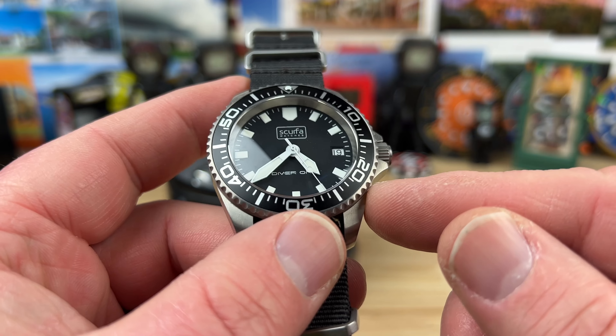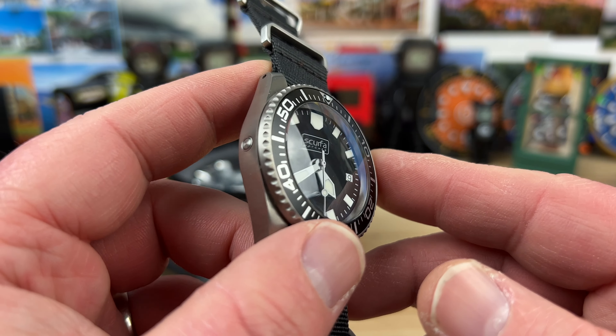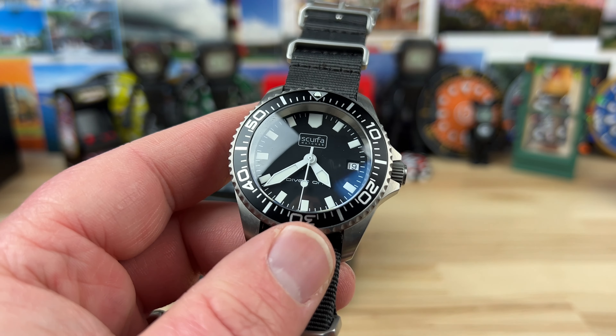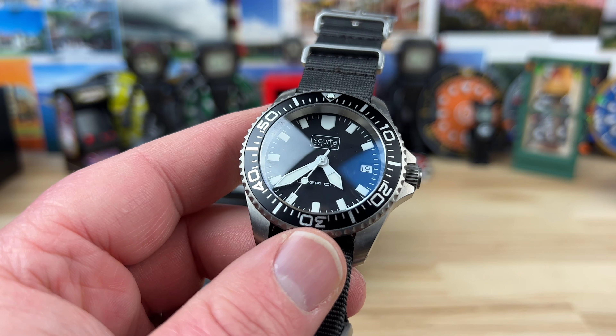Thanks for watching. I'll do a full video soon — I'll probably wait until I get the bracelet and get that on there, and then this thing's going to get worn. Big thanks to the seller for contacting me and hooking me up with this. See you guys on the next video.